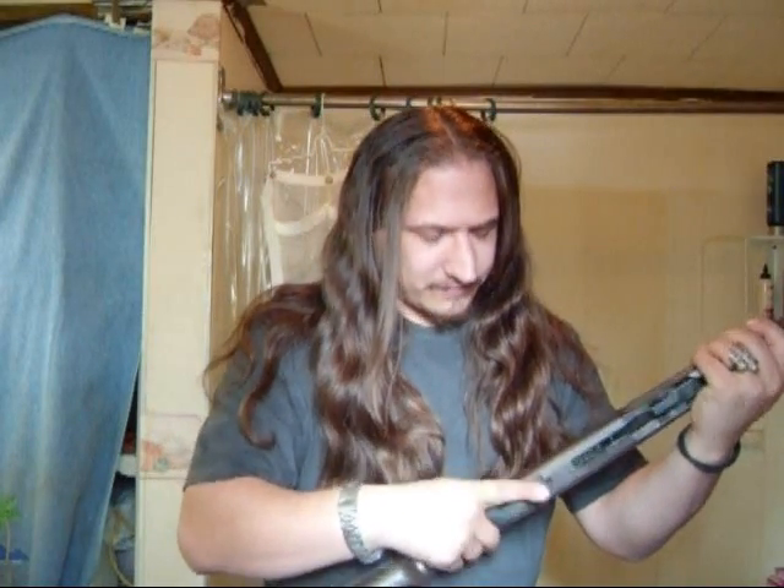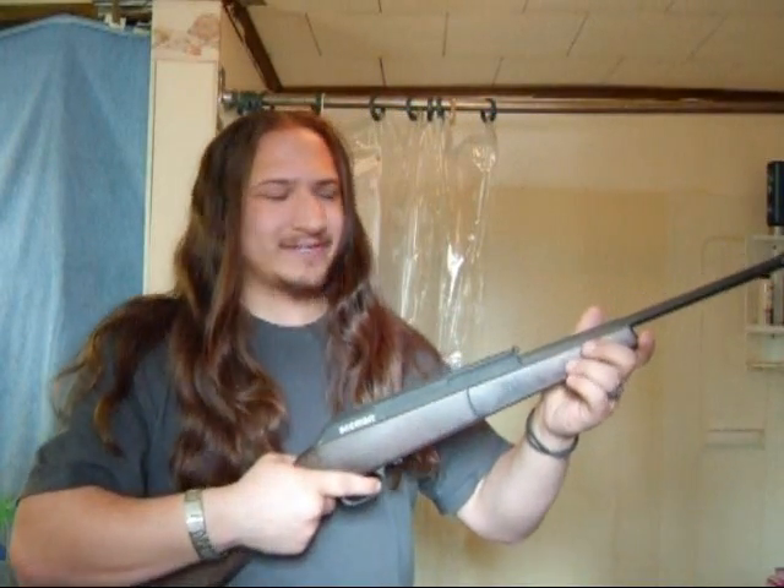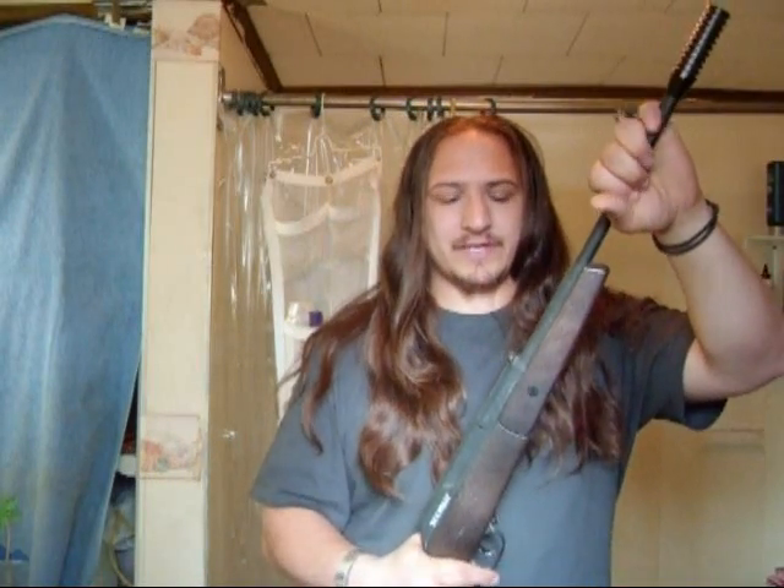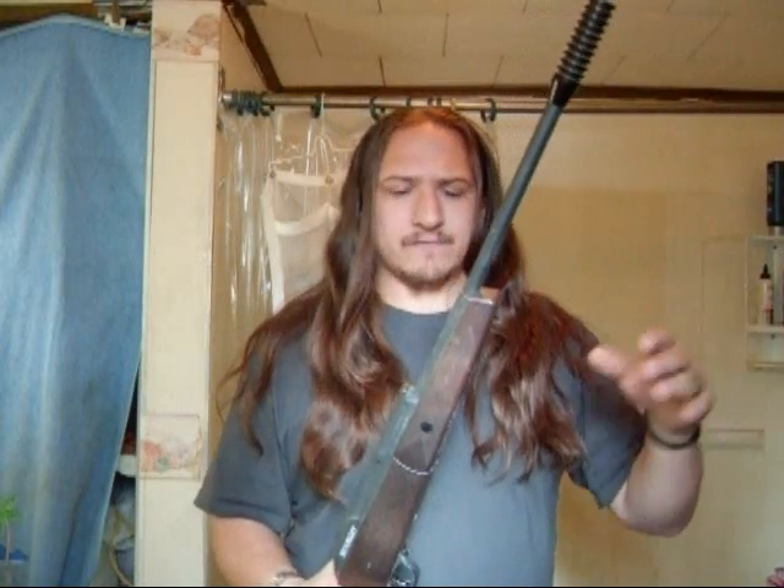I don't even know how to work this thing. I think the safety's on. There we go, there's a safety. That's actually pretty loud. Anyway, you just pump that down. It seems like it's a pump action thing where the more pumps you do, the more powerful you go. But no, it's just one pump, that's it.